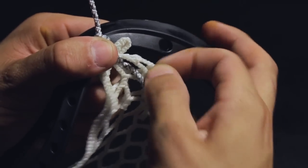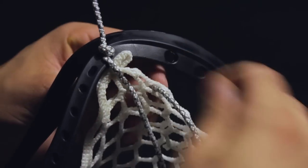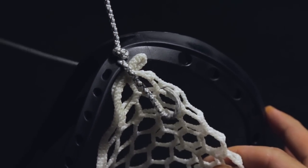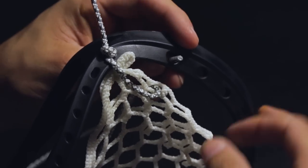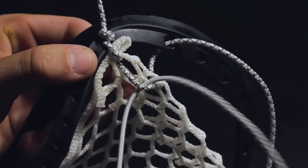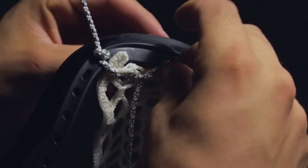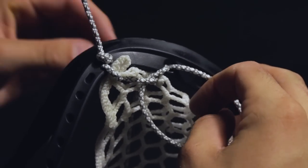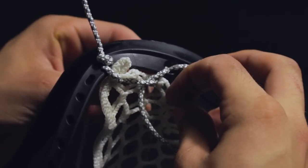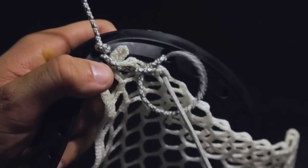This next part is by far the hardest, so we'll take it slow. Insert the string into the left folded diamond from the back to the front, then insert it into the first scoop hole from the front to the back, placing it in the loop you made on the back. Pull tight. Now repeat this process in reverse: insert the string into the first scoop hole from the back to the front, then insert the string into the right folded diamond and place it into the loop on the back and pull tight. You have made your first scoop knot.